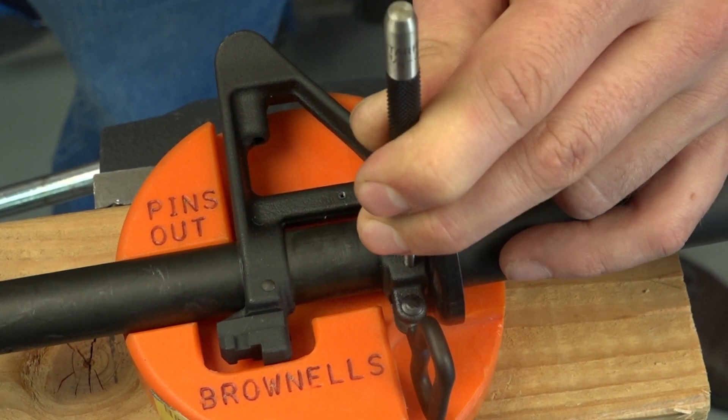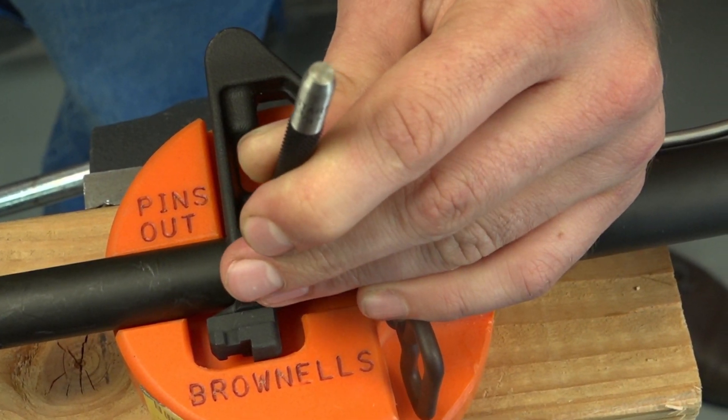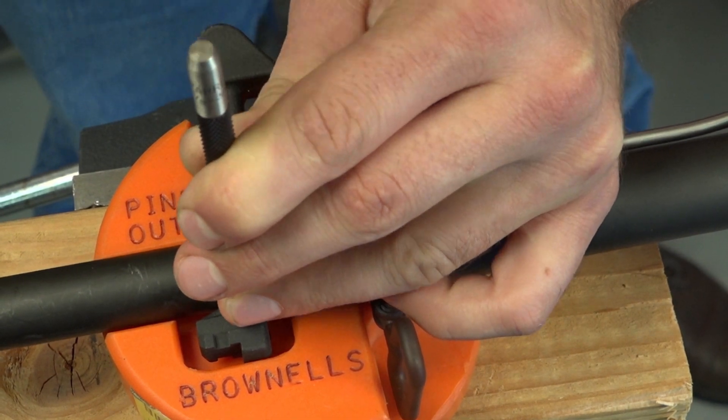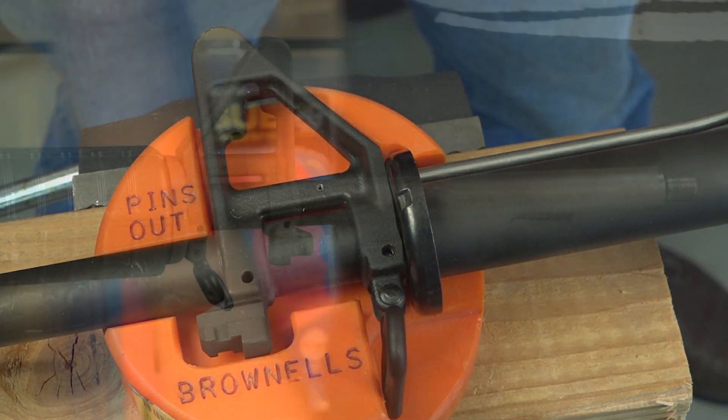Use an AR-15 bench block to remove the front sight base by punching the two taper pins. Use the punch pins outside of the AR-15 bench block during this step.